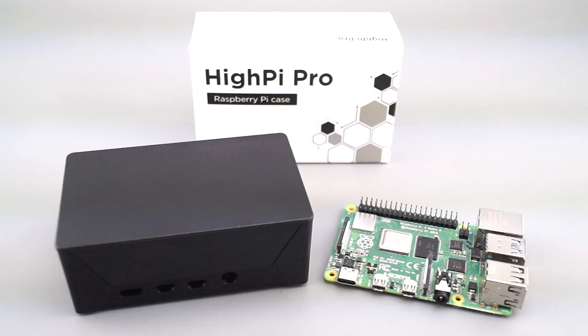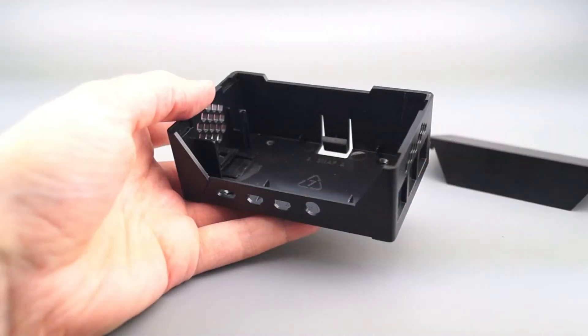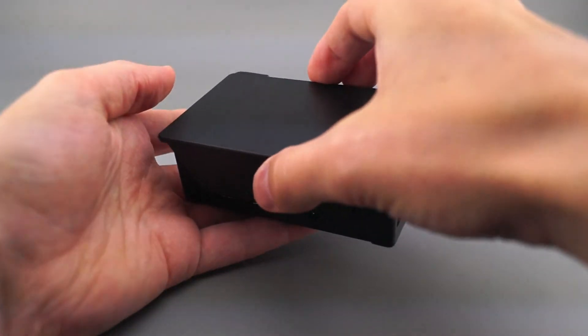The HiPi Pro case for Raspberry Pi brings major refinements to our already top-selling HiPi case. It continues to offer the same large internal volume for hats, breakout boards, and heat sinks, and provides industry-leading ease of use with rapid tool-free assembly and disassembly, saving you time on your volume projects.